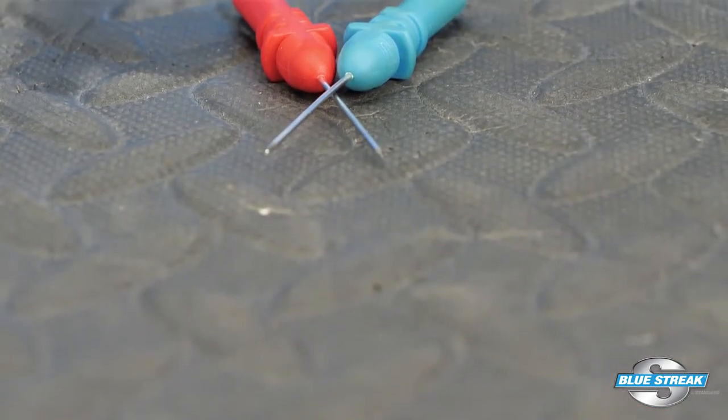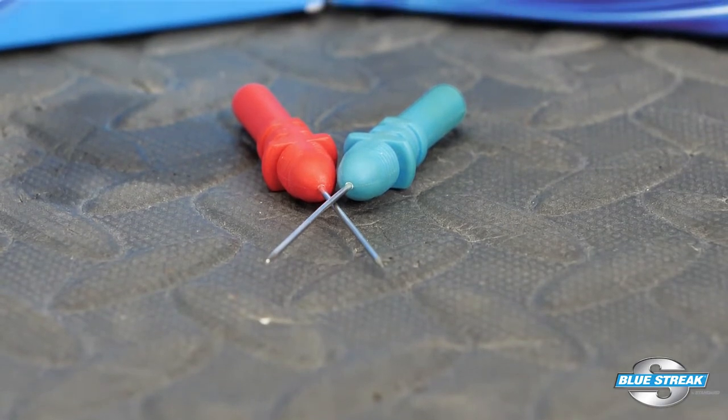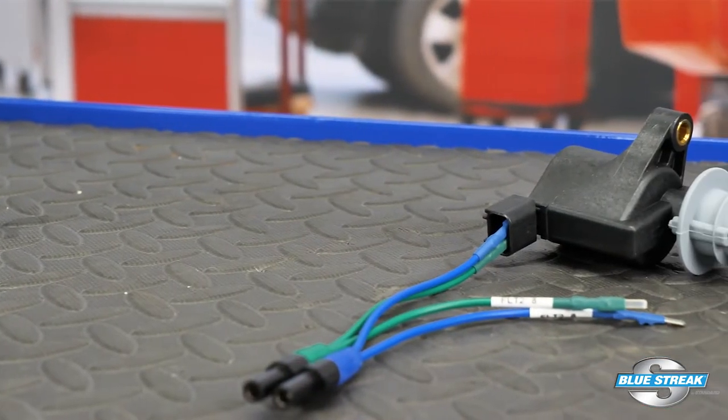Service information will typically include information on how to test the coil and the inputs. Avoid back probing the connector — you could inadvertently ground or short a circuit and damage the ECM or ignition control module. You can use bypass leads like these to help test the coil.